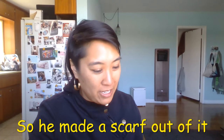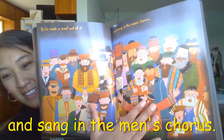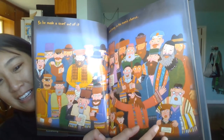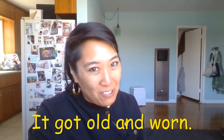So he made a scarf out of it and sang in the men's chorus. Joseph had a little scarf, it got old and worn.